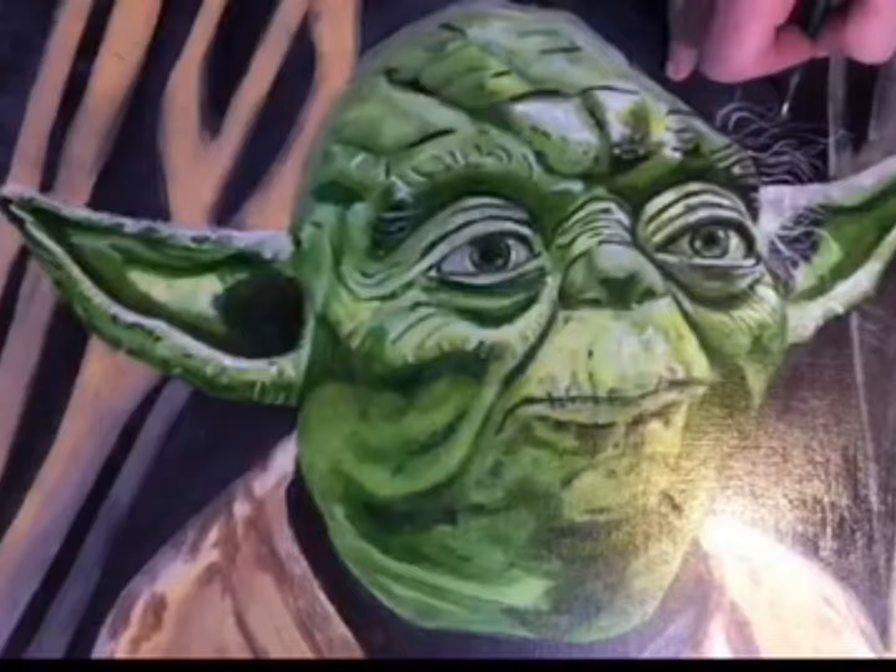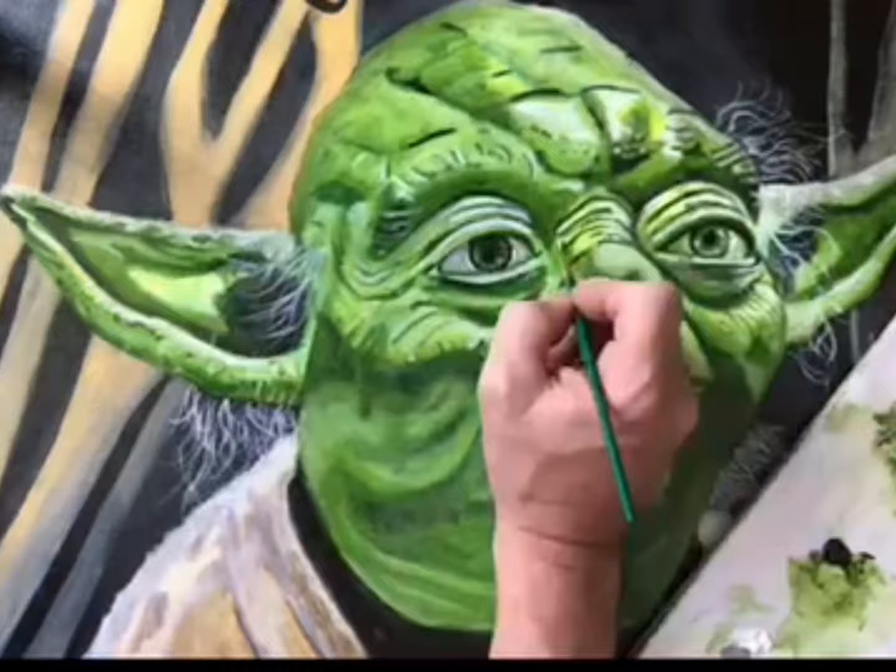Here's where I was working with the flashlight. We start to color match all the whites and darks.